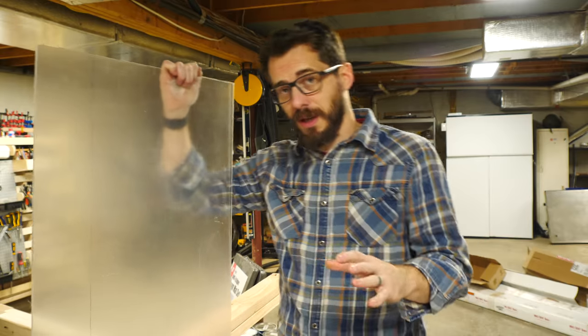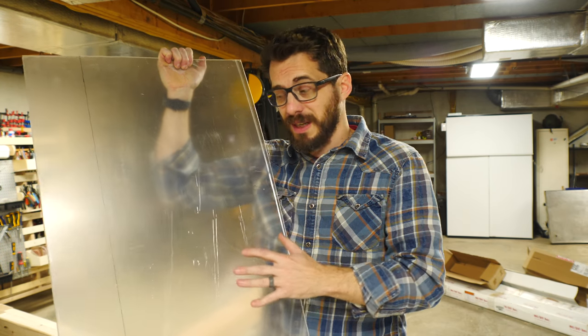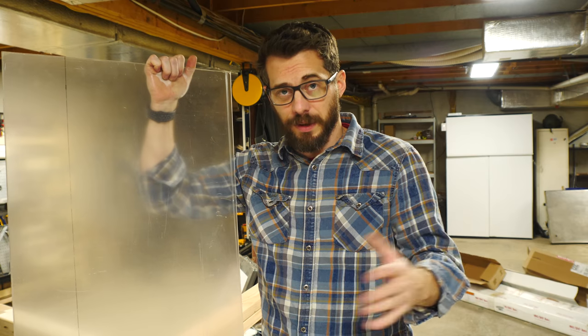Before we assemble the frame, I'm going to cut some slots in all of the front pieces so we can drop in some doors. I'm going to have some sliding acrylic doors, and I'm only using acrylic so that we can see the printers. But if you want a cheaper option, you could use anything else, even cardboard, just to seal up the front.